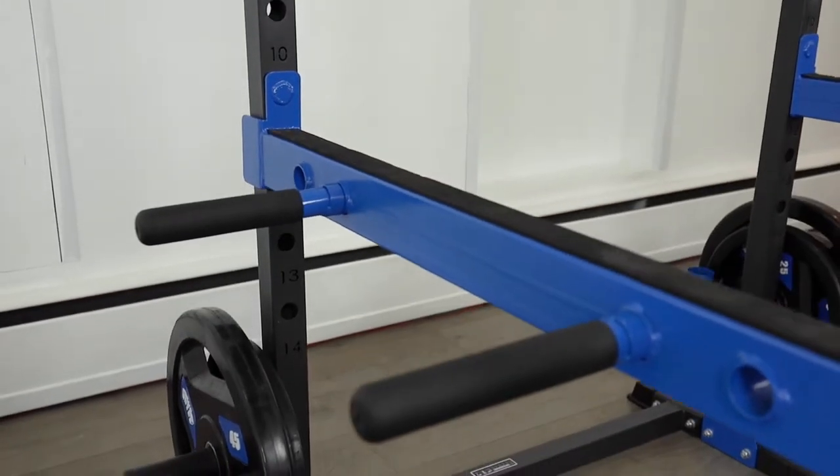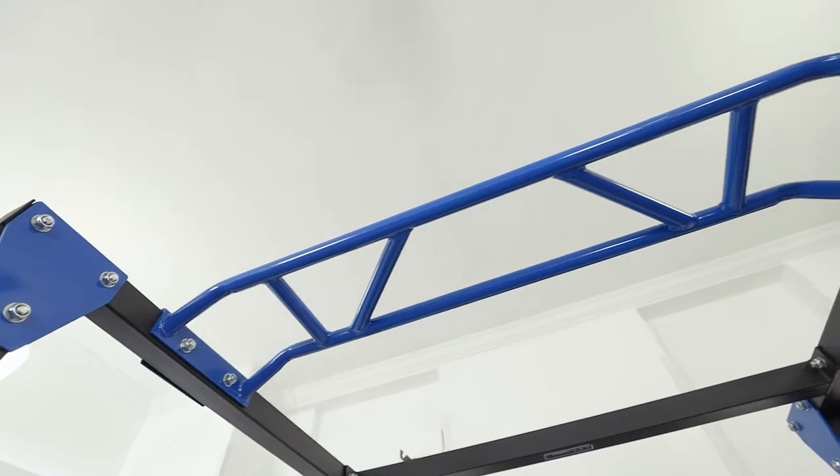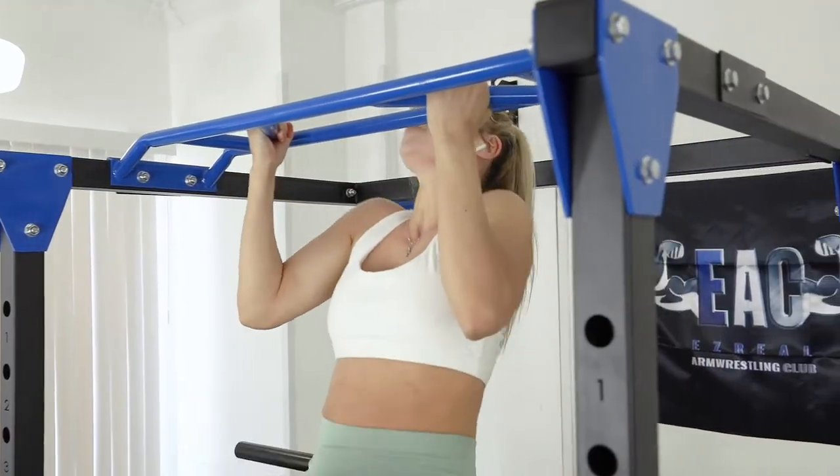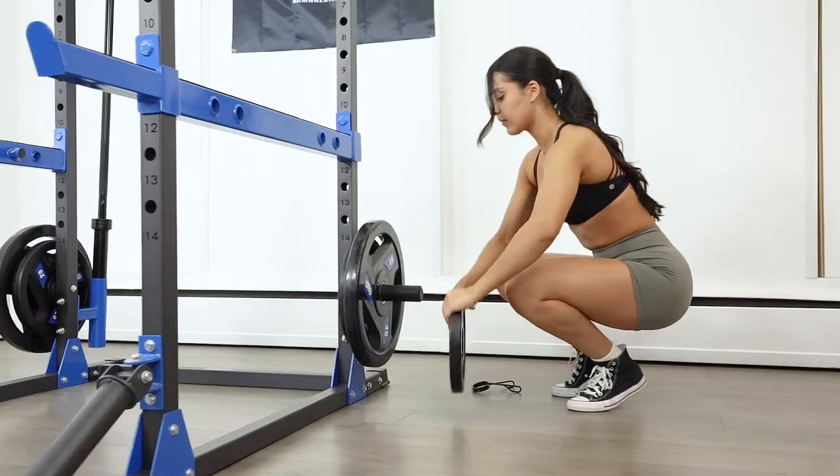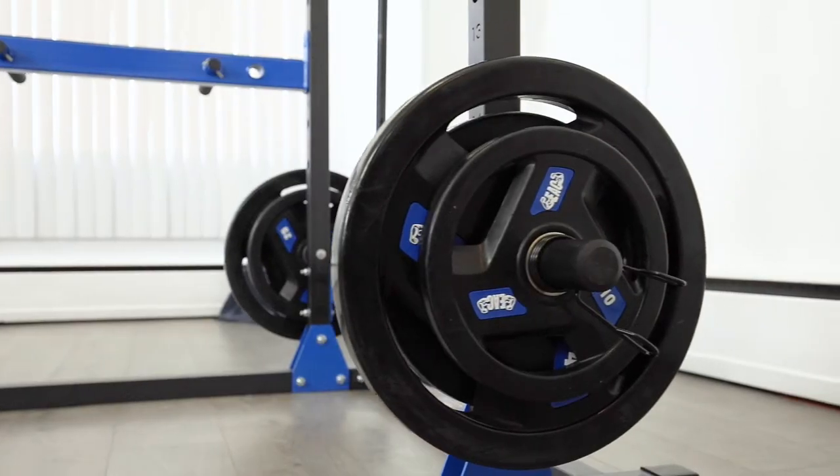And that's not all. The Power Cage also includes a dip bar and pull-up bar to target your upper body. Additionally, the Power Cage has two vertical bar holders for your convenience, as well as a weight storage pin that can hold up to 10 plates.